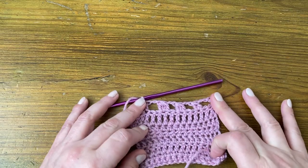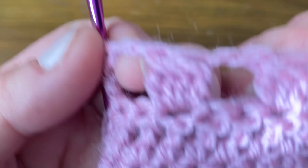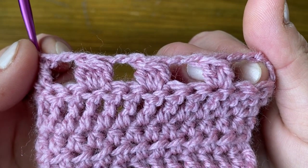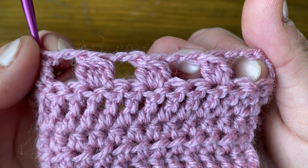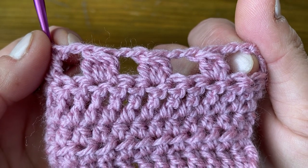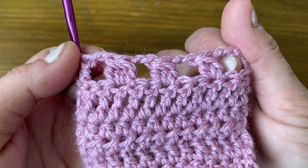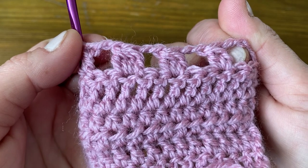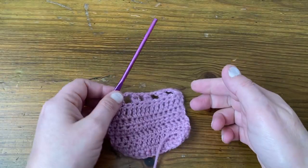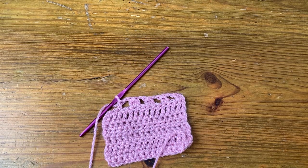And you can see those stitches now — we've got two, three, and four-stitch clusters. You can practice those as much as you like. These are great little stitches; they're often used to make petals on flowers and similar things. In the next video we'll be looking at how to make popcorns.